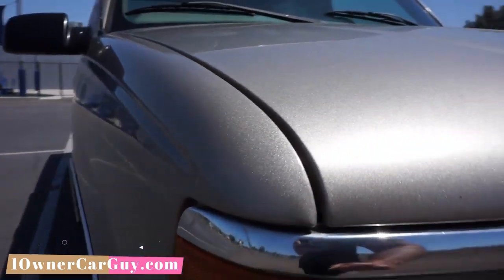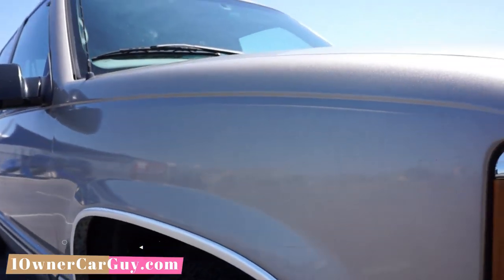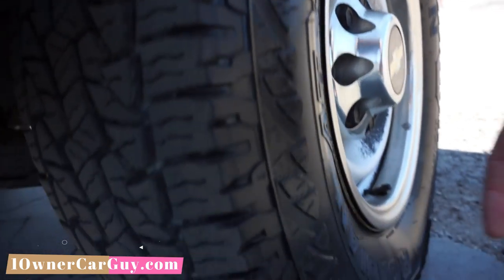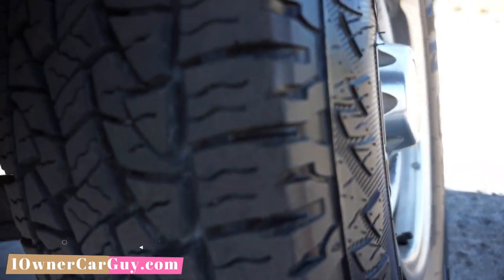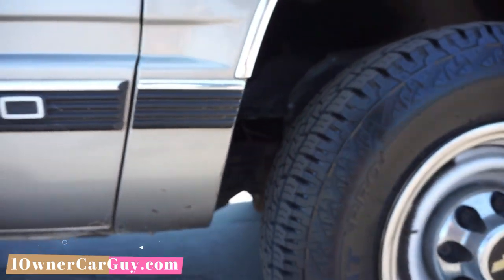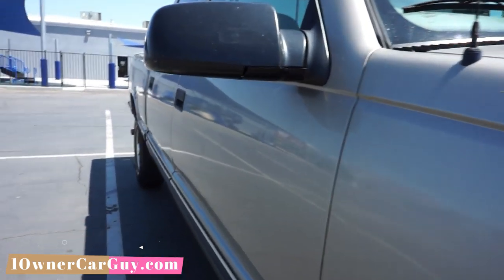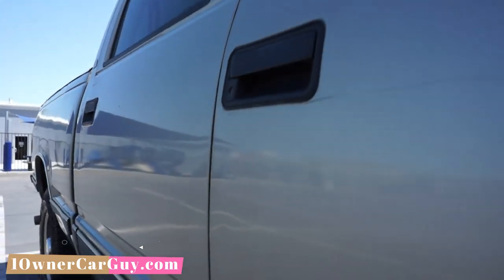Sorry, my hands are filthy — I've been working on stuff all day trying to get ready to leave for Montana. Little dings in the fender molding, wheel wells are in great condition, clean as can be. Very clean truck. Like I say, these tires — little nubs all over the side — they just put them on, they're just nice.